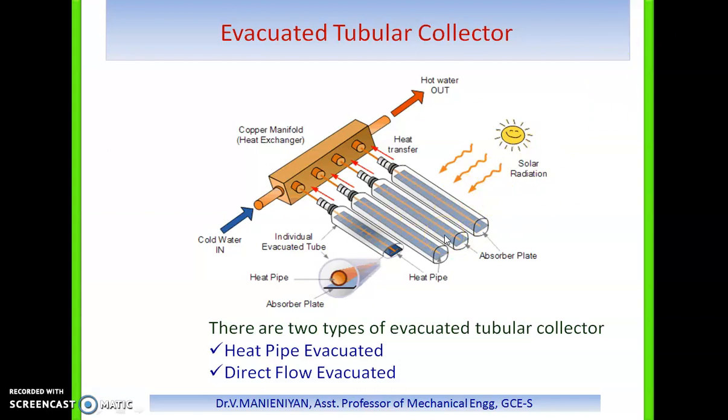Each tube consists of a thick outer glass tube and a thinner inner glass tube — essentially a thermo flask tube — which is covered with a special coating that absorbs solar energy but reduces heat losses. The tubes may be made of borosilicate or soda lime glass, which is strong, resistant to high temperatures, and has high transmittance of solar radiation.